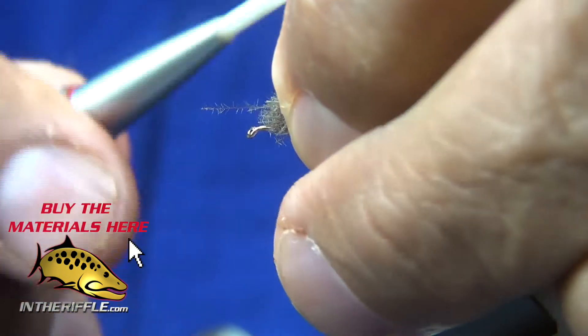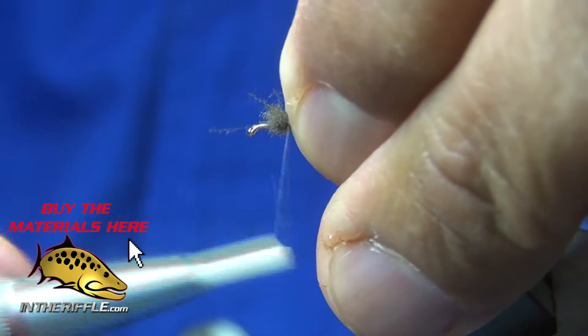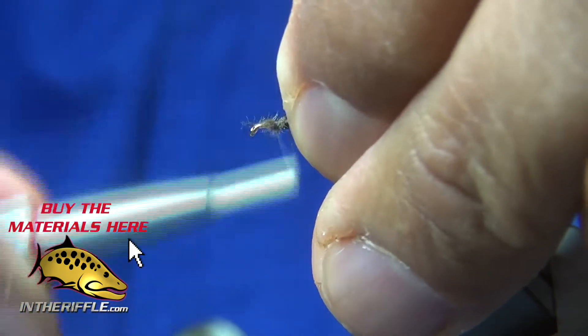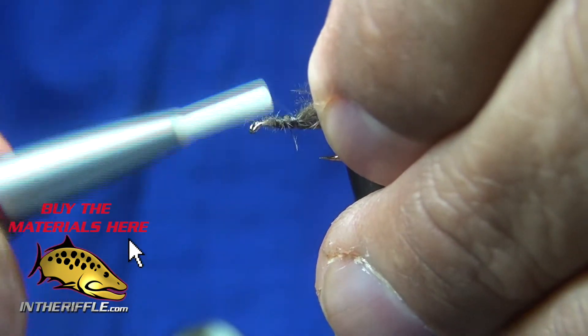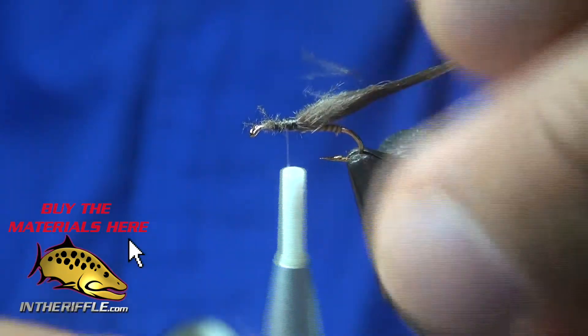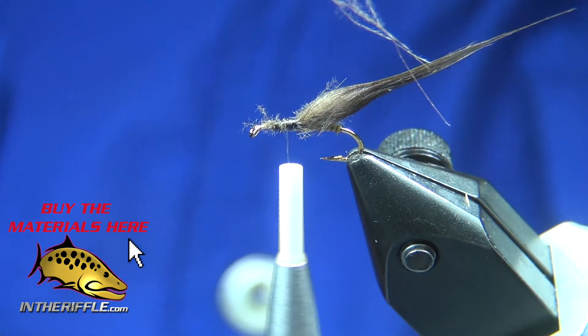I'm going to tie in the CDC fibers by the butts, with them all on top of the shank of the hook.